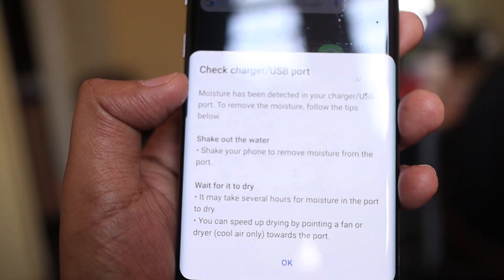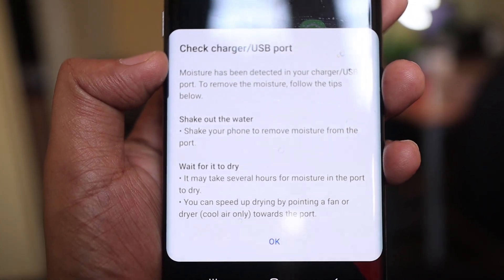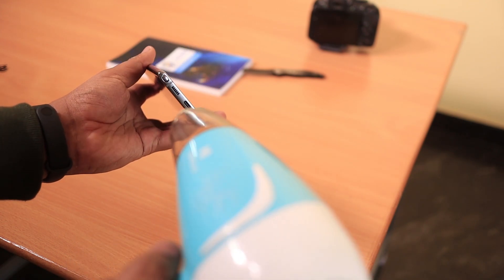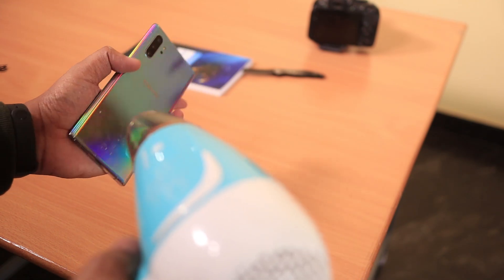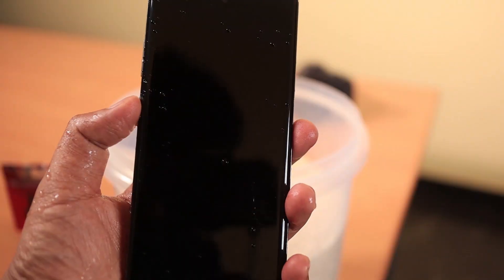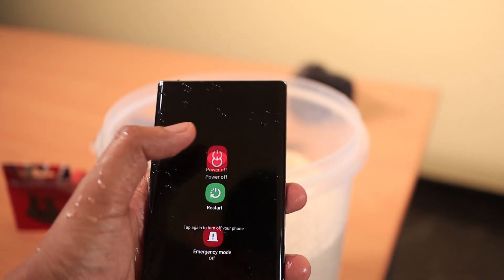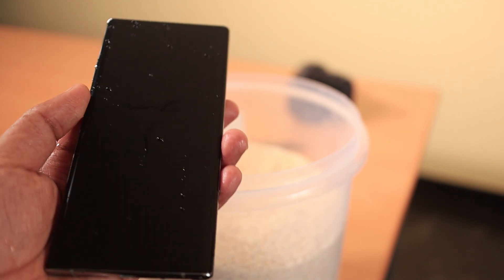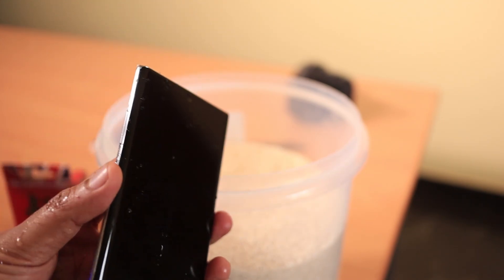You can remove moisture using a vacuum cleaner on the charging port. If you have a notification on this water-resistant phone, you don't have to miss it. First, remove the SD card, then remove the SIM card, and use the vacuum cleaner to remove moisture.